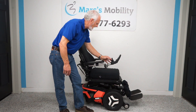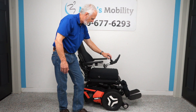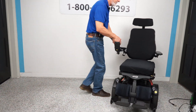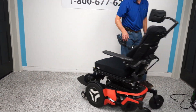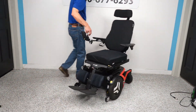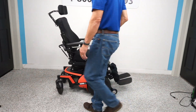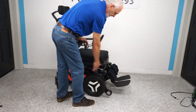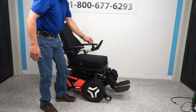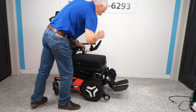We're going to put the chair back in drive and show you how it turns in a circle. That's what you're looking at for turning radius in your house. If you want a tighter circle, bring the legs all the way in — right now the legs are extended out, bring them in and you'll have a better turning radius.